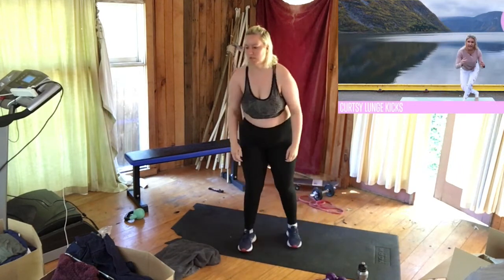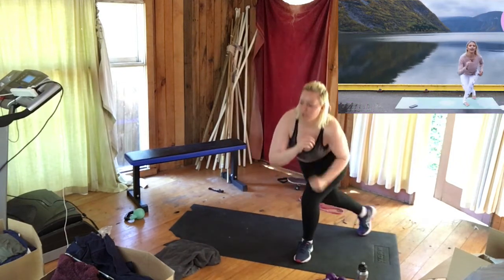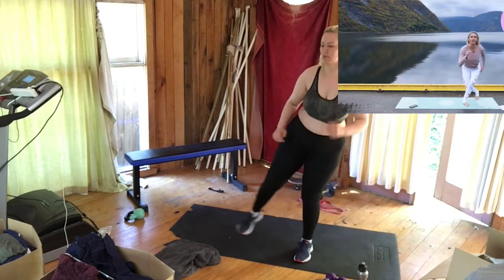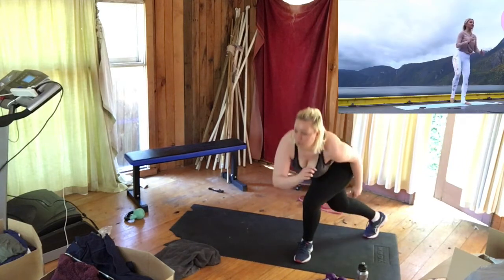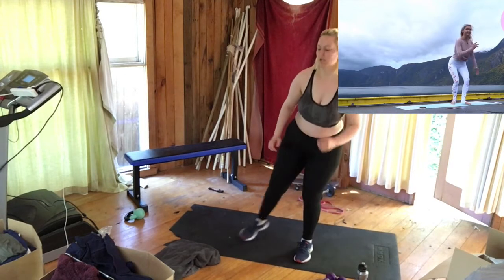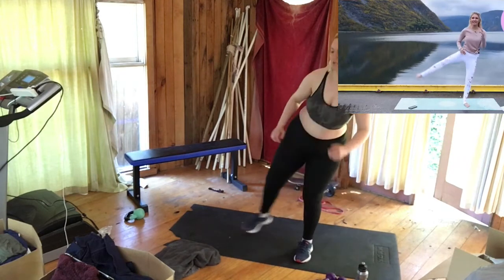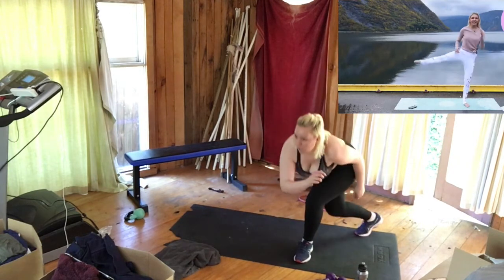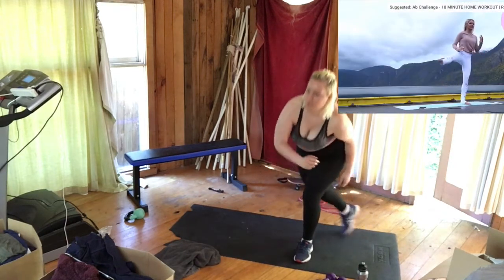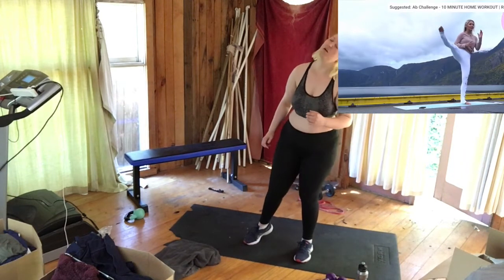Now we're going to do a curtsy behind and then kick out to the side. Small curtsy and then lift that leg up — curtsy behind and extend. You're looking so good, guys! Keep on breathing through every single exercise. You've got 45 seconds on each side, and then you'll be doing some cardio. Squeeze those glutes and lift that leg — 15 seconds left on this side.